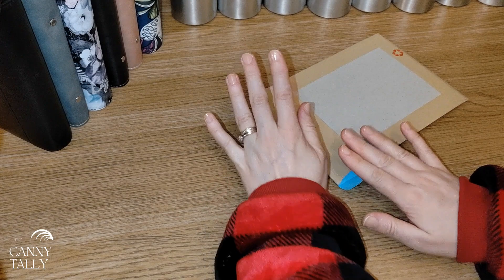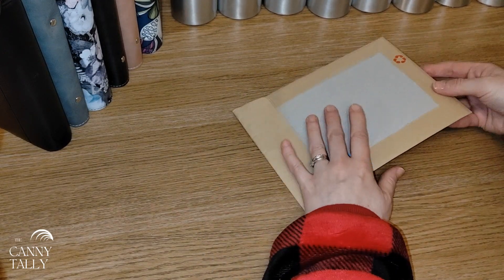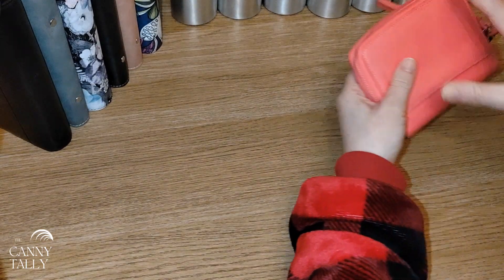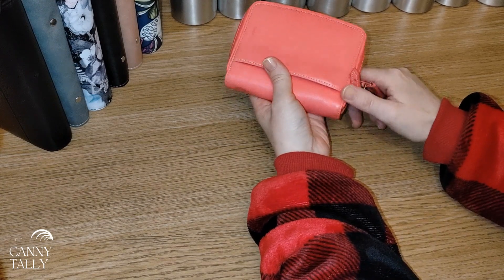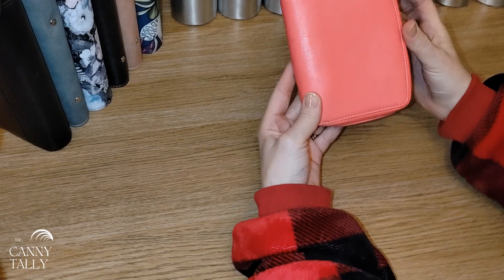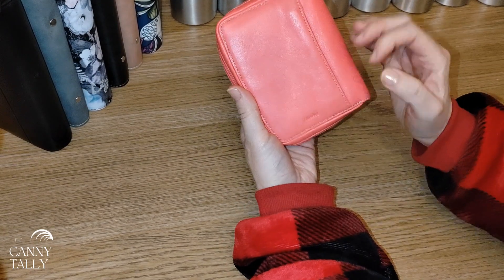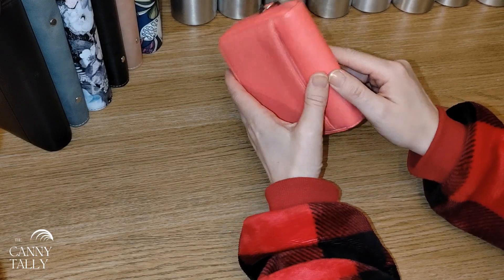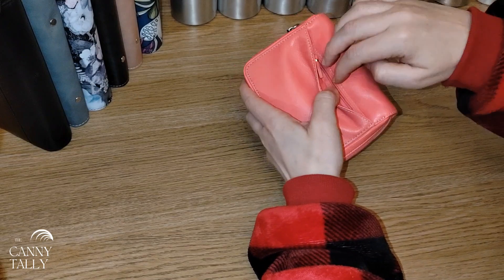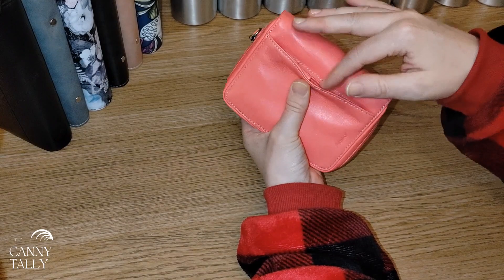I'll show you what I've got on Vinted first. About three or four weeks ago, maybe a bit longer, I found this little bargain on Vinted. It's secondhand but I don't care because it's in good quality. It is a proper Filofax purse - it's got a little zip coin bit here. I just painted my nails with clear so I can't really touch it, but it has got a little zip coin bit in there.